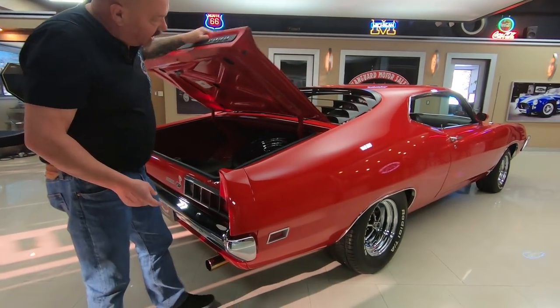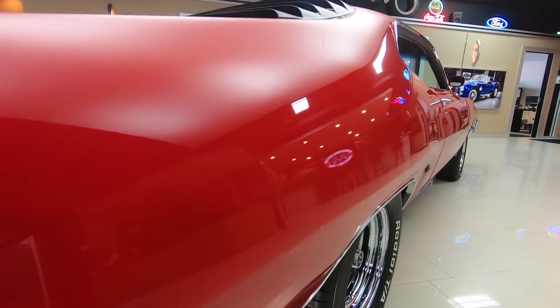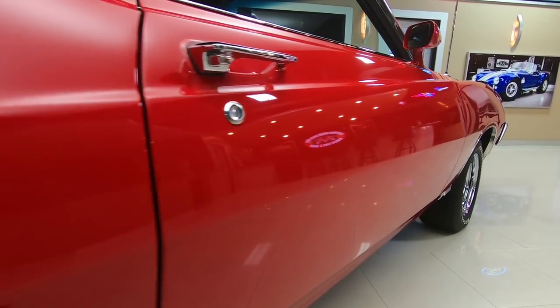When you look down the side of the car you can see the time that was put into the bodywork — it is straight as an arrow. You can see that passenger door fits just as nice as the driver's door.